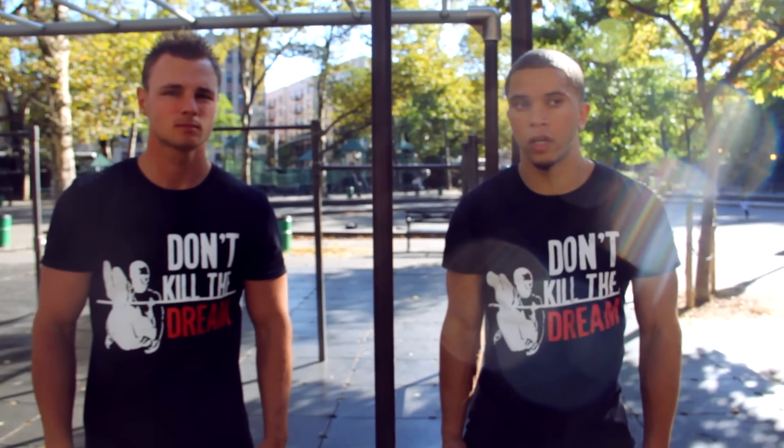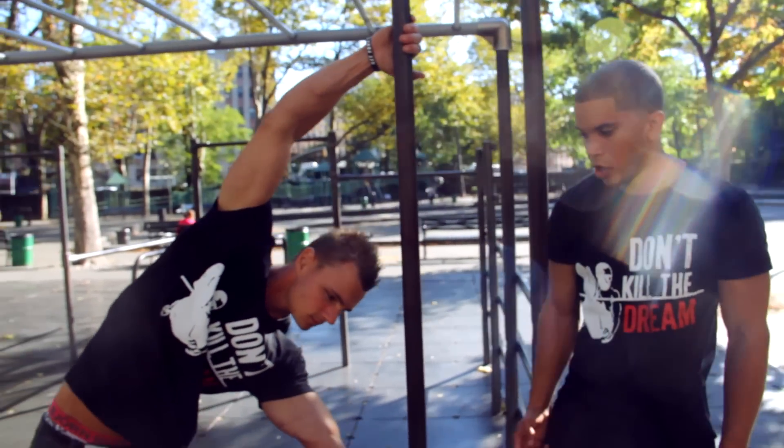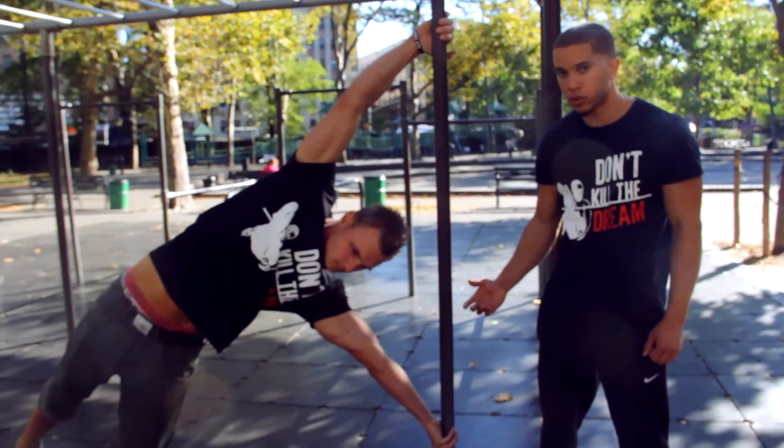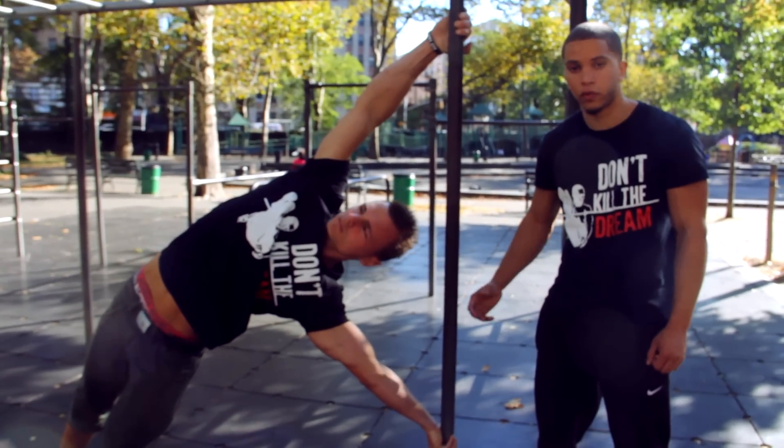Now we're going to be working on what your body position should look like before attempting the flag. You might feel a little bit of tension when you do this. If you do, you want to work on just holding this position before you go any further.